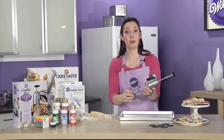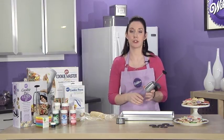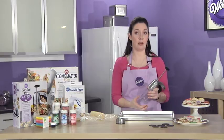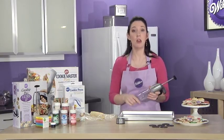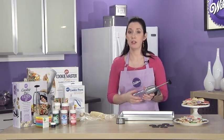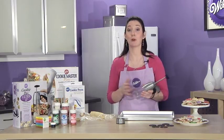You're going to want to use spritz cookie dough in the cookie press. It's different than regular sugar cookie dough — it's going to bake up and hold its shape a lot better than regular sugar cookie dough, so use specifically spritz dough. The Cookie Pro Ultra and all of Wilton's cookie presses come with three different recipes, two sweet and one savory, and you can visit Wilton.com for a lot more options.